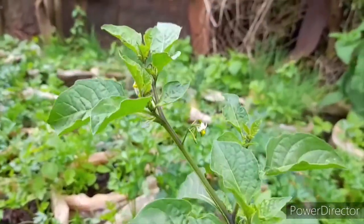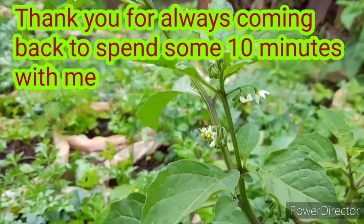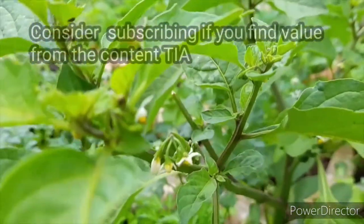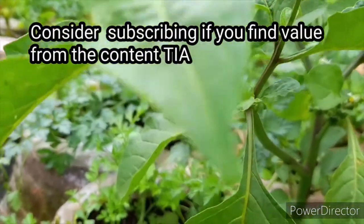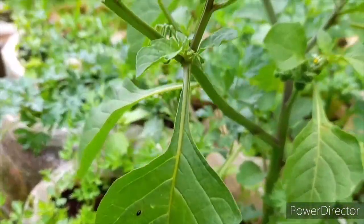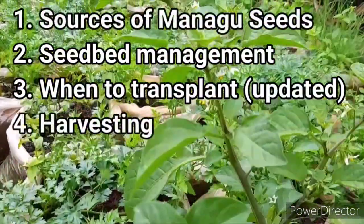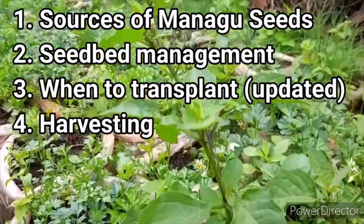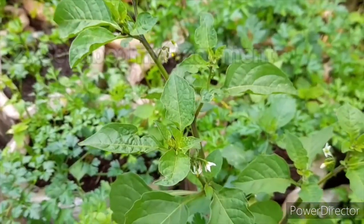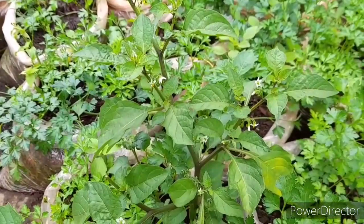Hi guys, welcome back to the channel. Today I want us to talk about something you guys have been asking me about. Remember that in this channel we talk about anything we are practicing. Today I want us to talk about the sources of seeds, the management you need to take care of your managu seedlings in the seedbed, the harvesting period, and how you should go about transplanting.